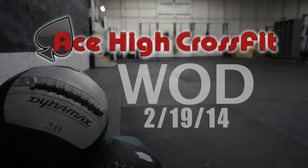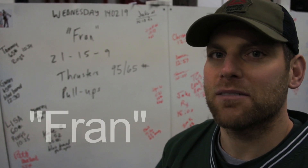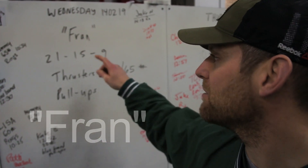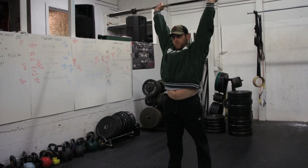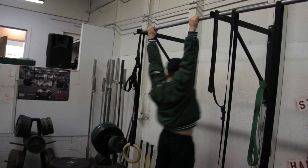The workout of the day today is Fran. You're gonna do 21 reps of each thing, then 15 reps of each, then 9 reps of each. We're doing thrusters for the first exercise and pull-ups for the second exercise.